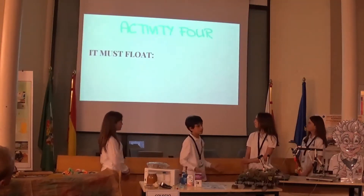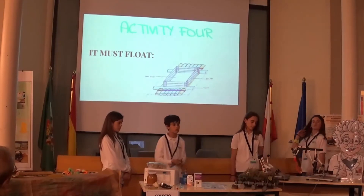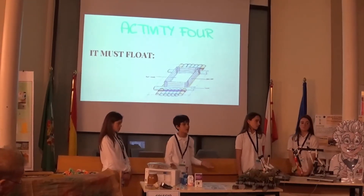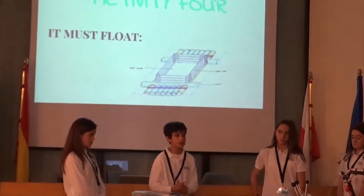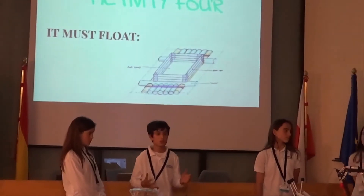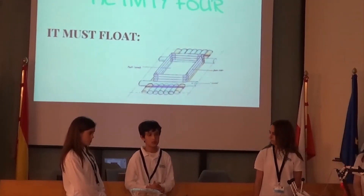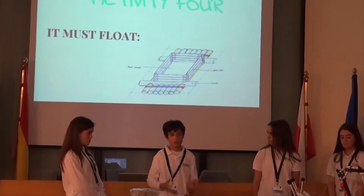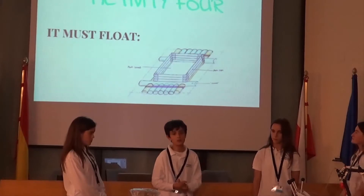Activity 4 consisted of finding solutions for each sub-problem. Having already investigated the science, it was easier to find the solutions. For flotation, we initially decided to use pool noodles as a base, but we realized the nest wouldn't last a long time with them, so we changed to PVC pipe instead.